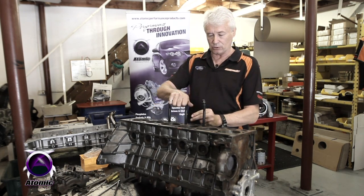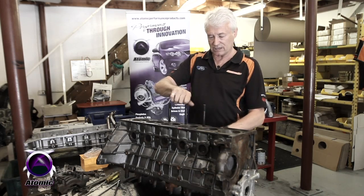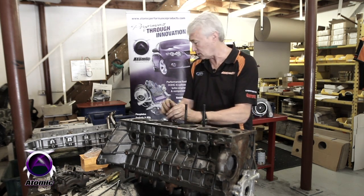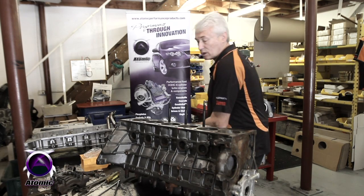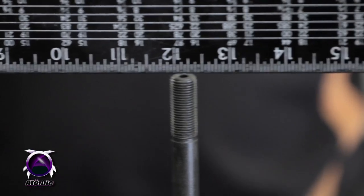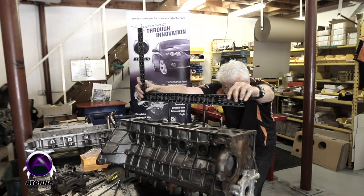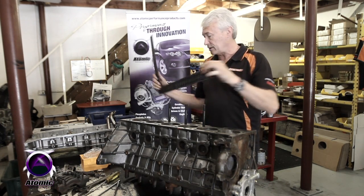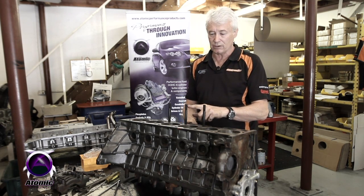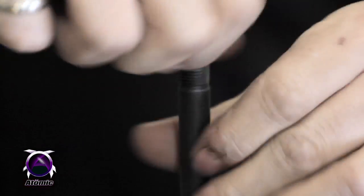What we do as engine builders is very simple — you just unthread the stud out of the block. Before I do that, let me show you the variation. They're all in tight, and if you check with a straight edge you can see there's a variation of probably around eight millimetres from one to another. These heights don't even look parallel to the block, so we've got three different heights on three different studs. The nut is probably not going to engage fully when you put the head on.